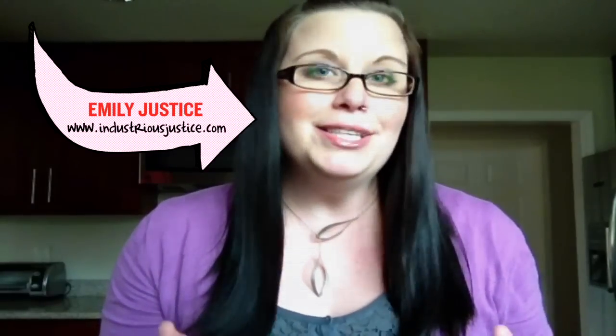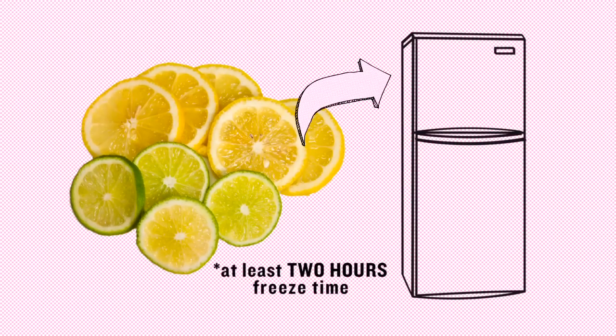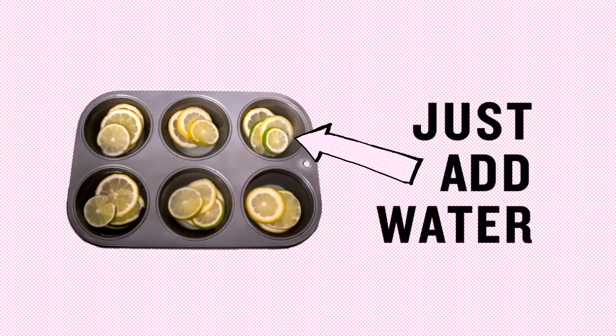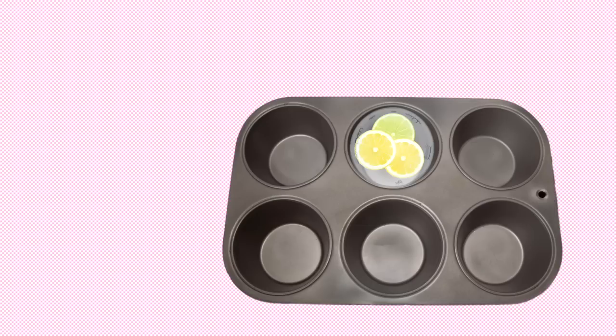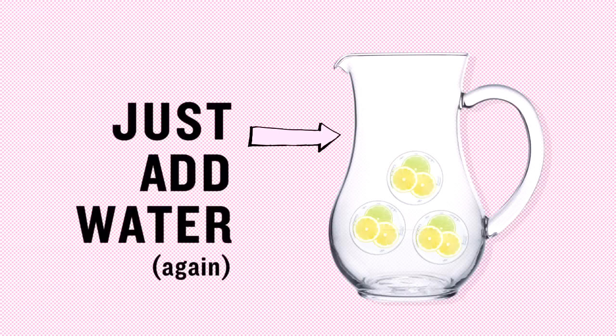I love having a big pitcher of icy cold lemon and lime water ready to go for whenever our friends happen to stop by for a visit. What I started doing was actually freezing lemon and lime slices in a muffin tin with water. That way, when our friends arrive, all we have to do is pop out a few of the ice cubes, put them in a pitcher with some water, and it's instantly pretty and impressive.